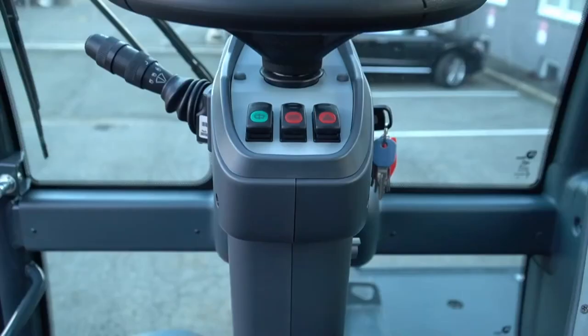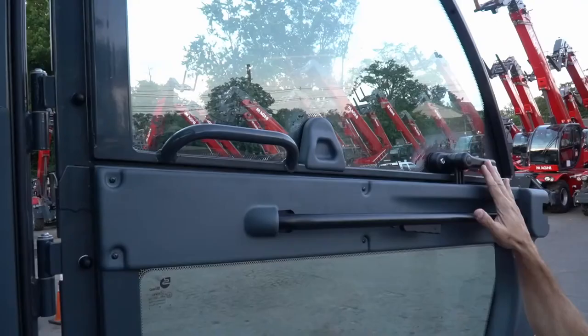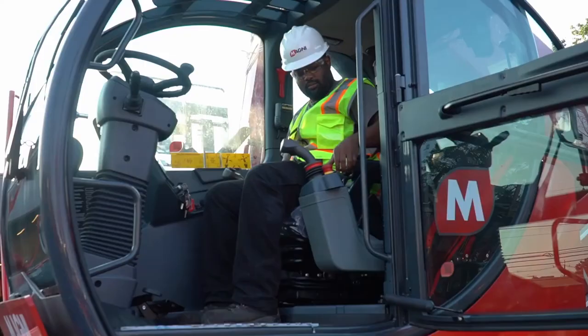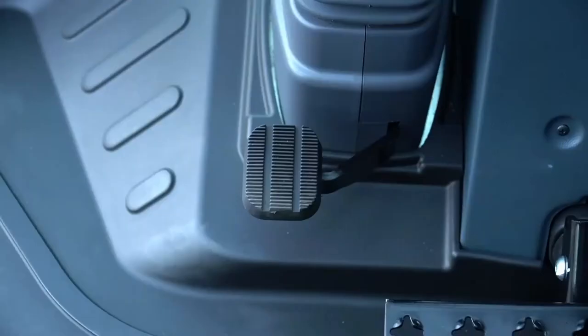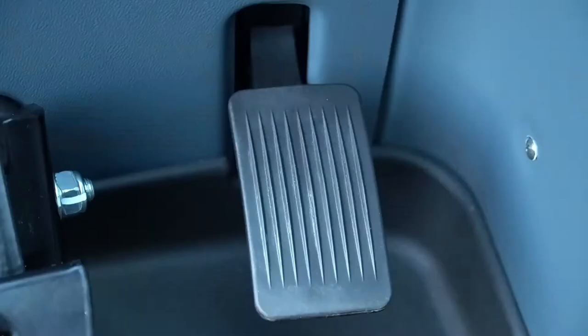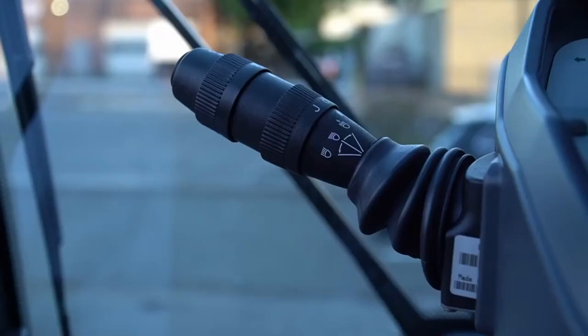We will now introduce you to the cab components. First, we have the override key box and safety information plate. This is the door with its split window. Here is the left-side movable joystick, allowing easy access to exit the cab. This is the emergency stop button. Moving down, we have the foot pedal which allows you to adjust the steering column position. In the center is the telescoping steering column, and below that is the brake pedal. To the right is the accelerator foot pedal. Here is the steering wheel with knob for ease of use.